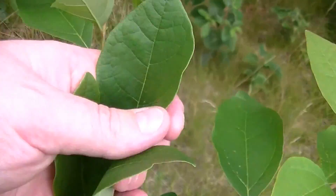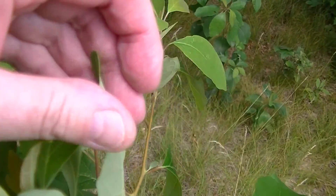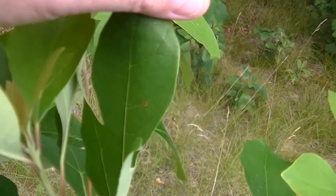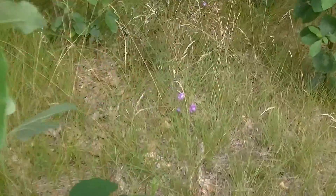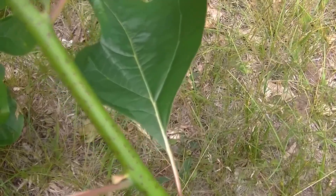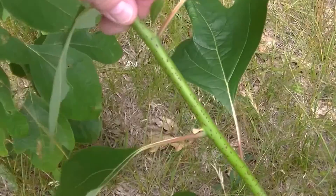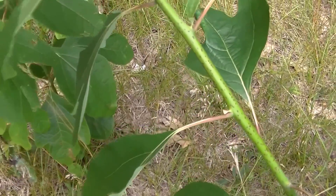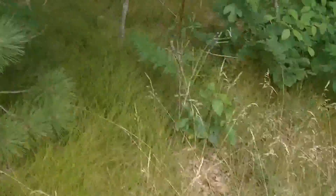They are very smooth, they are not jagged — that is another way to tell it apart. This is a very, very young tree; you can tell by the bark, or lack of bark. Let me find you an older one, because they usually don't grow straight.